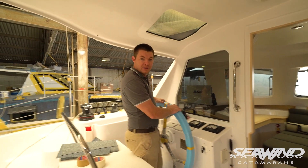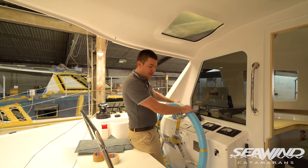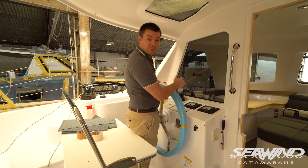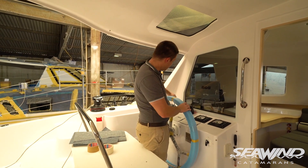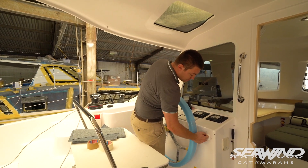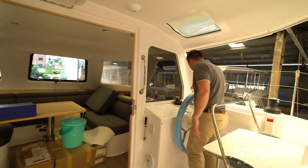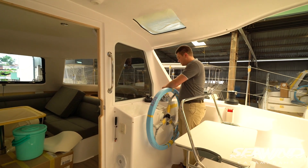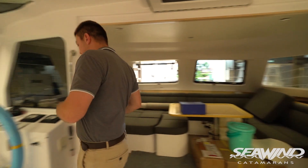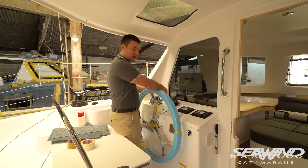I'm at the port helm here, which is typically our primary helm, and you've got the standard engine controls. But you'll also notice this little gear change switch — this enables us to switch from the port helm to the starboard helm on our engine drives. You simply have to be in neutral, then switch to starboard, and you're now locked into starboard. You can then make your way over to the starboard helm and operate the gears from there. To go back, simply return to neutral and lock into port to use the port helm again.